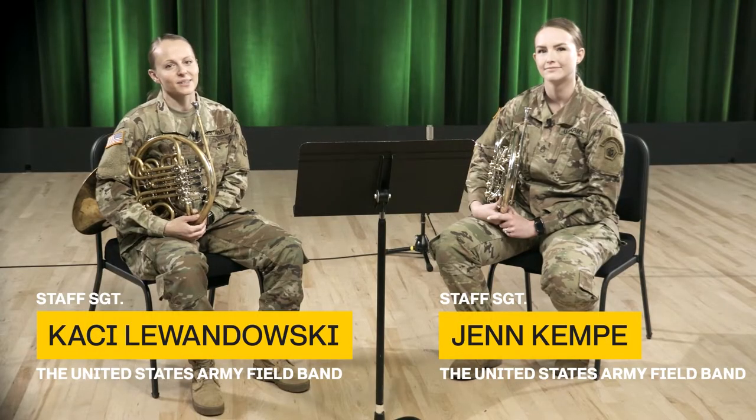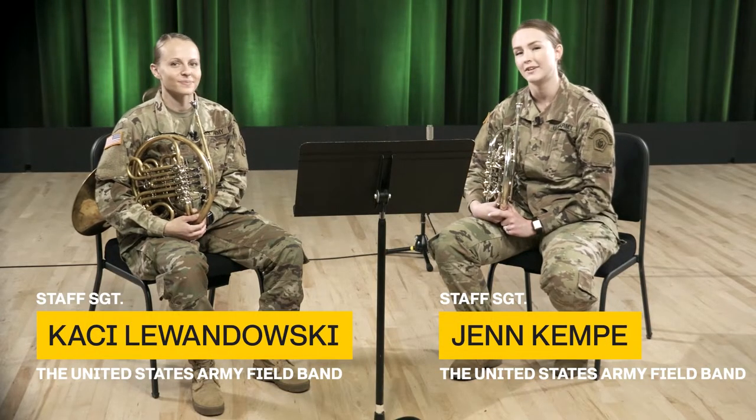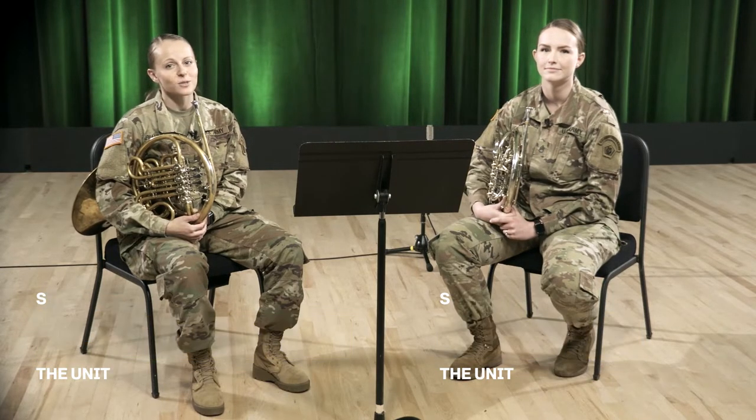Hi, I'm Staff Sergeant Casey Lewandowski. And I'm Staff Sergeant Jen Kemp. Welcome to the Virtual Music Classroom, presented by the United States Army Field Band. We connect and inspire people throughout the country and around the world, and we're here to give you the tools that you need to play your best, share your passion, and change lives. Let's get started.